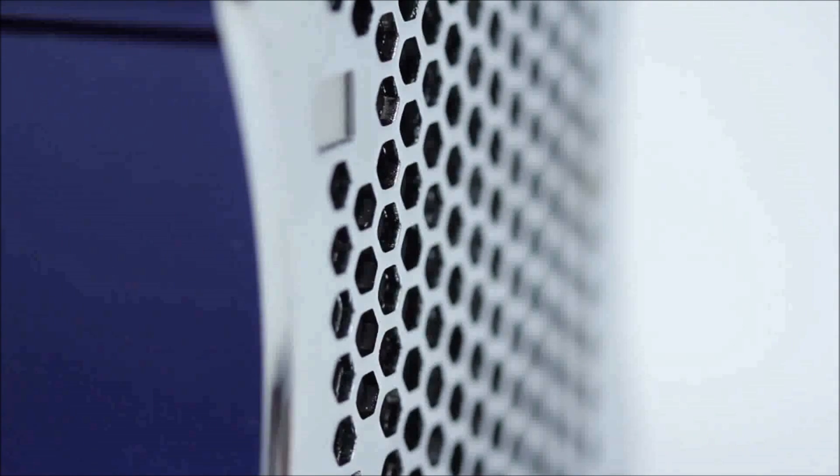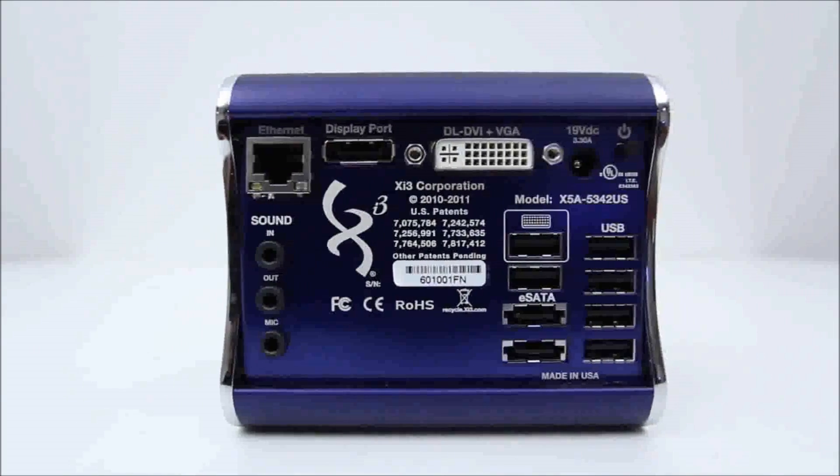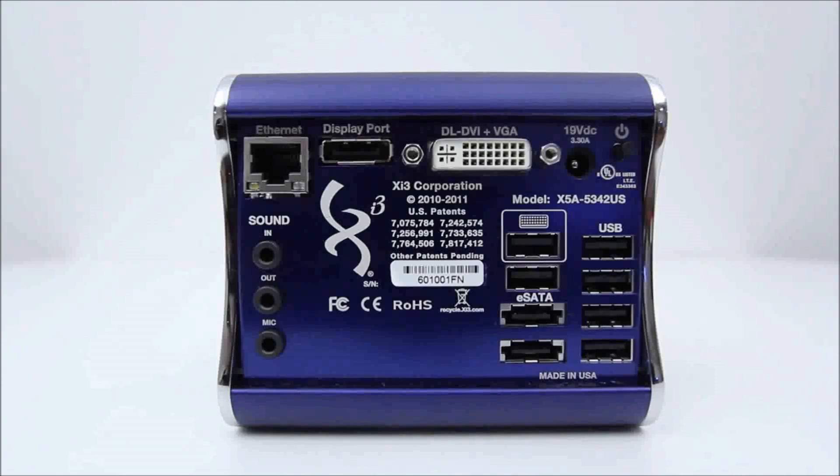On the back is where you'll find all the different ports for all your interface needs. That's where you're going to find your ethernet port as well as your video ports — DisplayPort and DVI. You've got a power input as well as a bunch of USBs over on the right hand side.